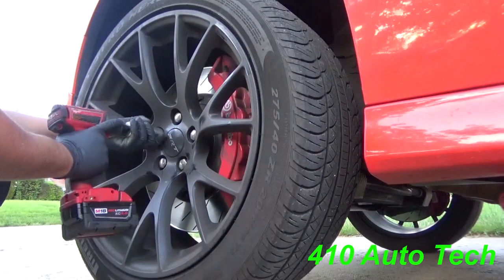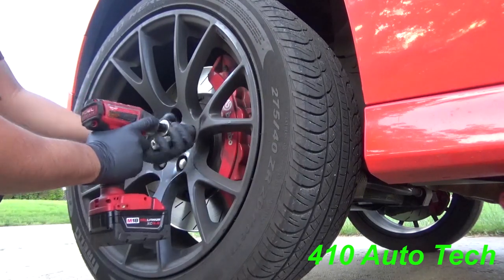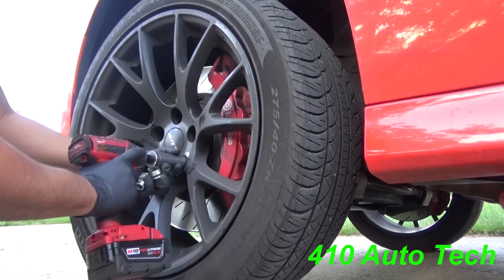Step one: put your jack underneath, secure it, and take all your lug nuts off. Broken by hand.